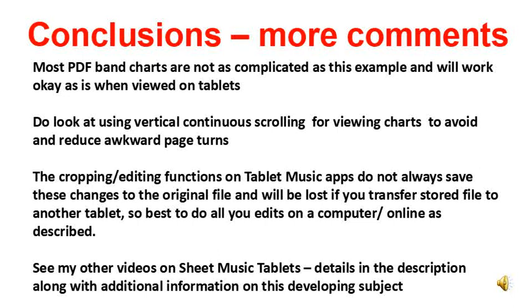For those PDF charts that are more complicated, formatting will make it so much easier to read the music on tablets. There is more information in the text description attached to this video on the software and also on the other videos on using tablets for bands. For the future it is quite possible that tablets will replace paper music, but there will be a long period where both will be used alongside each other. Many bands and musicians are already using tablets instead of paper music, so it is a good idea to encourage other bands and players to try using tablets for their PDFs — but it helps if the PDFs are properly formatted so it will be a good experience for them.